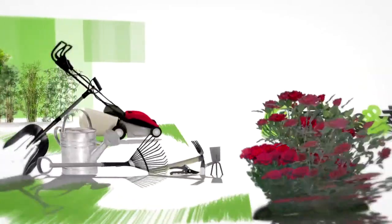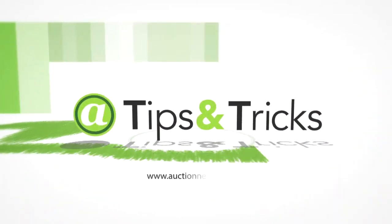Remember, if it's worth doing, it's worth doing right. I'm Justin Link. For more of Auction Network's home improvement links, go to auctionnetwork.com.